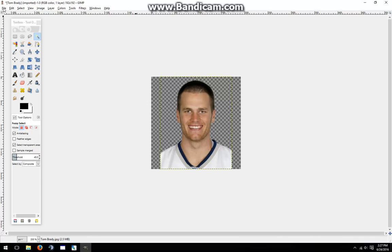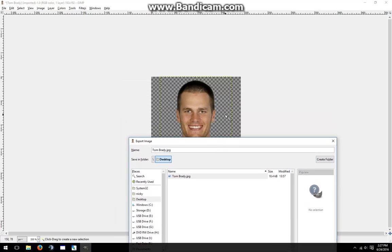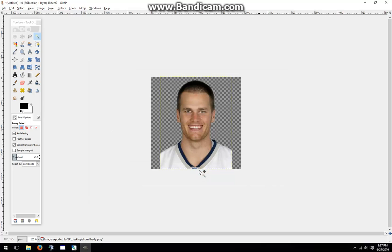At this point, I'll go to File > Export As and set it to a PNG. A JPEG file does not have a transparent background — that's why I can't save it as a JPEG like it started out as. So I'll set it to PNG, remove the J, and click Export. Now I'll click Export again, and that's all the work that I have to do in GIMP — but that's only half the job done.